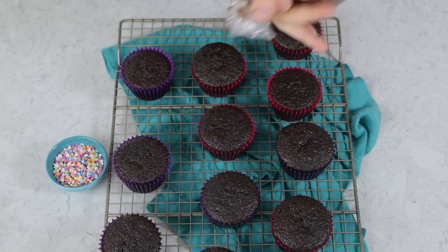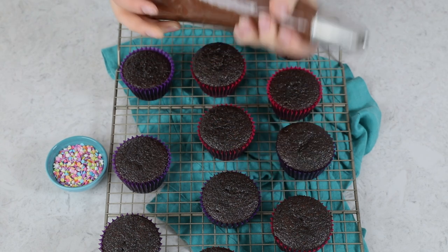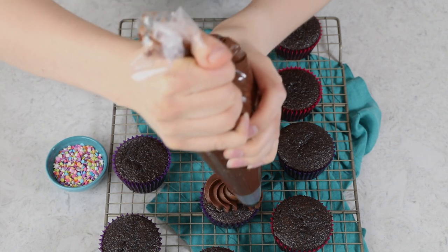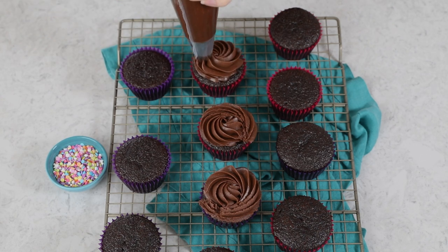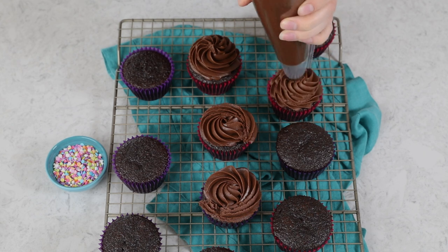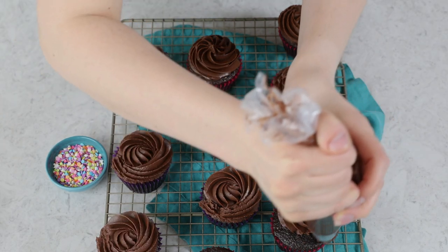Once your cupcakes have cooled completely, we can go ahead and cover them with frosting. Today I am using my chocolate frosting that I've shared on the blog — I'll link to that in the recipe. But really, these cupcakes taste great with any kind of frosting. I'm using my favorite Ateco 848 tip today to do a simple swirl. You can also do taller frosting swirls like in my blog photos — whichever you prefer. If you want to do them all tall, you're going to want to double your frosting. Of course, we'll top these off with some sprinkles.